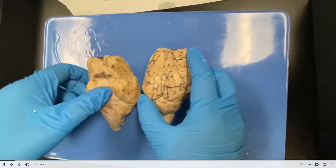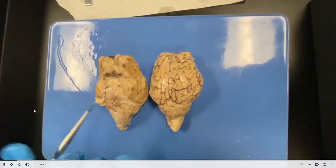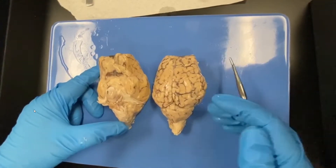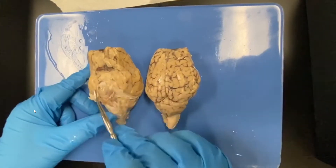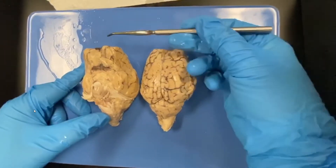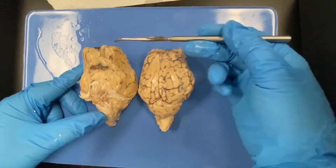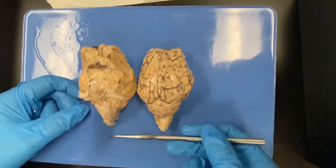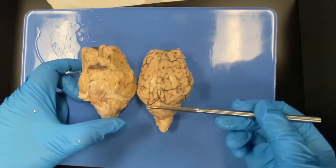We actually have two brains here, and we're going to dissect them both in different ways depending upon how your instructor tells you to do it. Like all anatomy, we have to orient ourselves. This is the inferior surface of the brain here, and this is the superior surface, with the anterior on this side. We also use the word rostral, which means towards the nose, and down here is the posterior portion. I'm going to start with the superior surface.